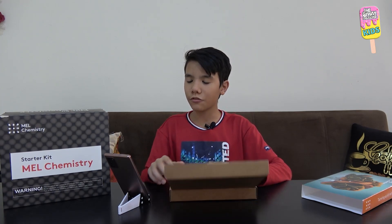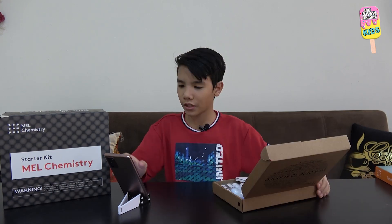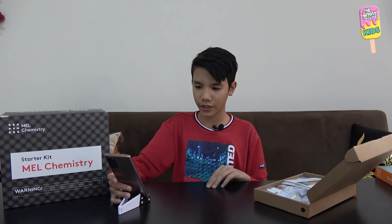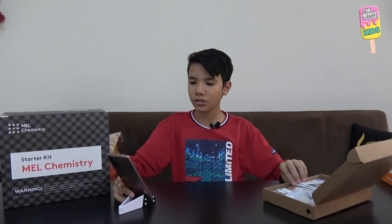Our first experiment will be the foxtail gas, and now we will just start the experiment and get our things prepared. We're going to have to prepare in advance a kettle, or I assume hot water. So let's start with the starter kit.